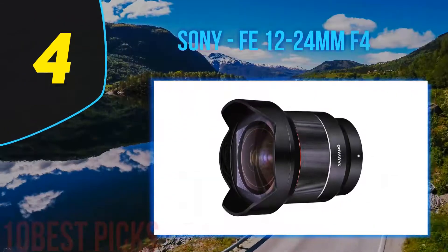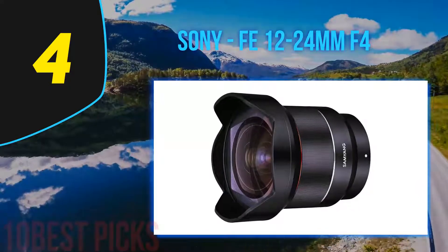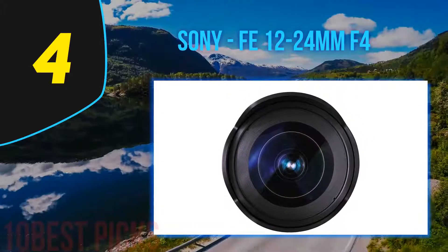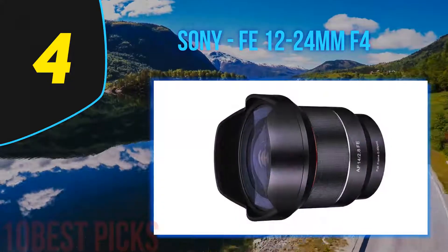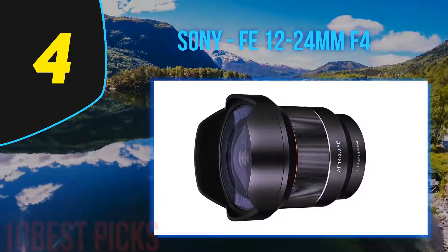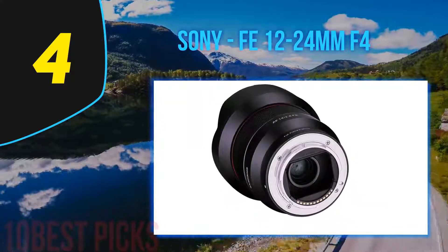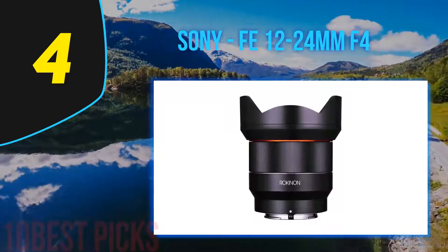Coming in at number 4 on my list: the Sony FE 12-24mm f4. The Sony FE 12-24mm f4 G is expensive, but also excellent, which is always a dilemma. Easy to handle, superb central performance, huge potential creatively — there is so much to like about the lens. There is no doubt this is a very worthy choice, especially for full-frame Sony users. Overall, the Sony FE 12-24mm f4 G is an excellent ultra-wide lens with huge creative potential.